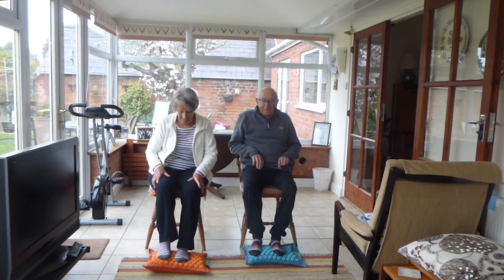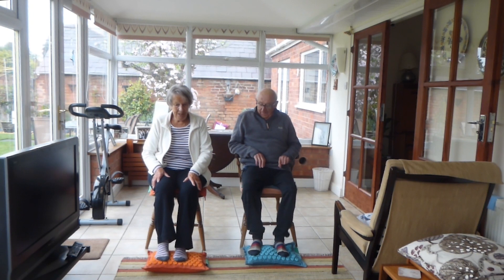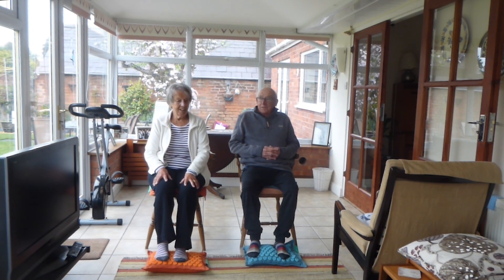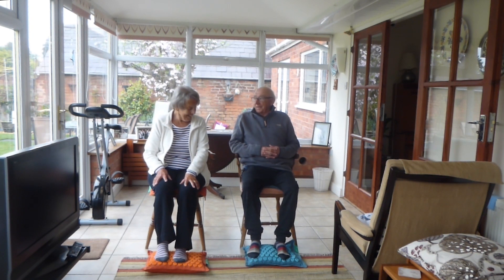Your feet are now on the mat. Place them down — you've got your socks on. Feels nice, warms up right away. Are you sitting comfortably? Yes, perfectly.